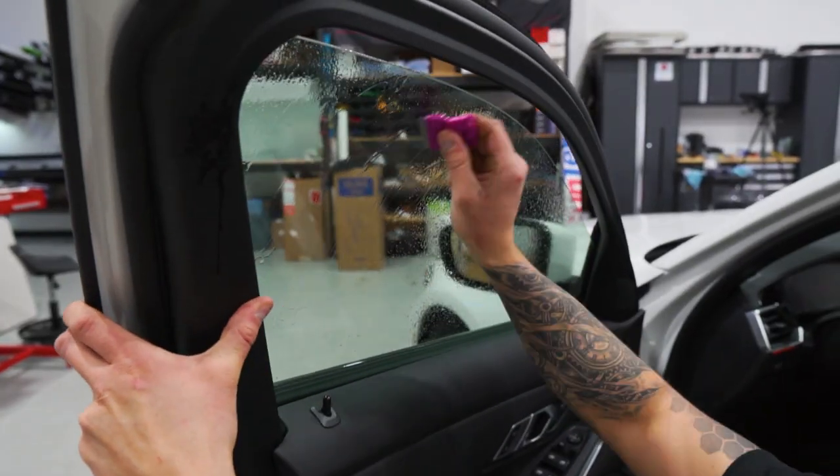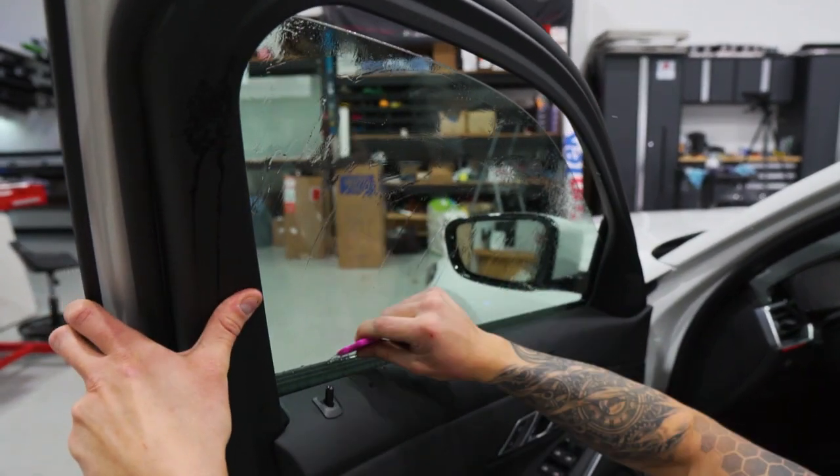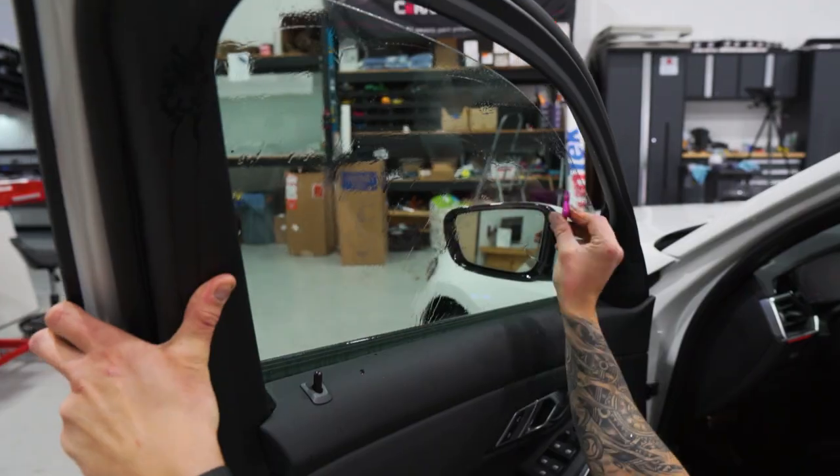There were stickers on some of these windows — the sales sticker, advertisement stickers — so you never know, even though it's a brand new car.